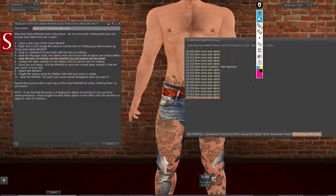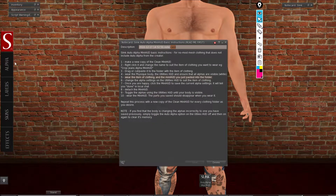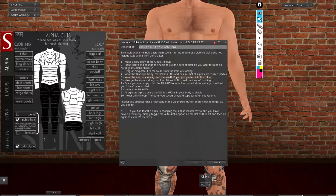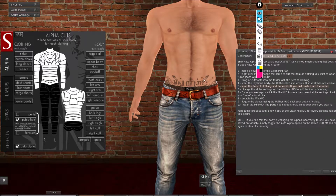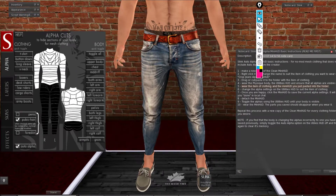It says 'item used auto alpha,' but still nothing is showing here. This is the step-by-step on how to do it. Now change the alpha settings on the utility HUD to suit the item of clothing. With this HUD you will just click on 'Lower Riders' — that should take care of everything you need.